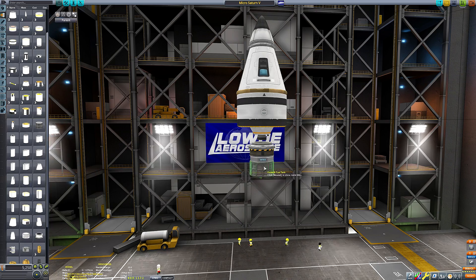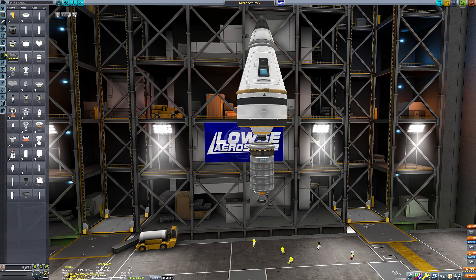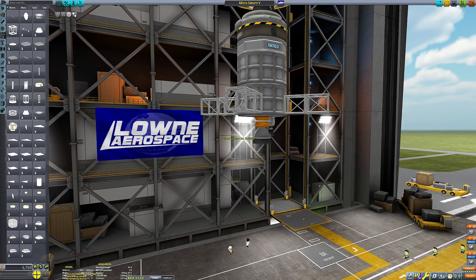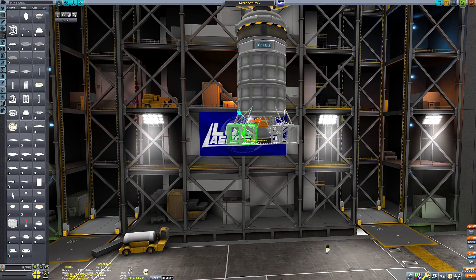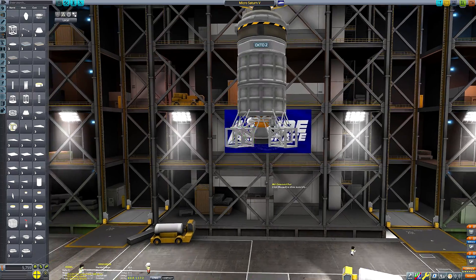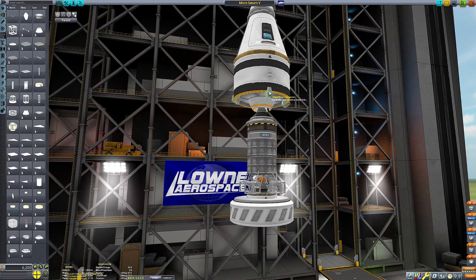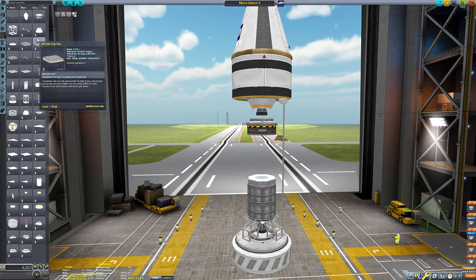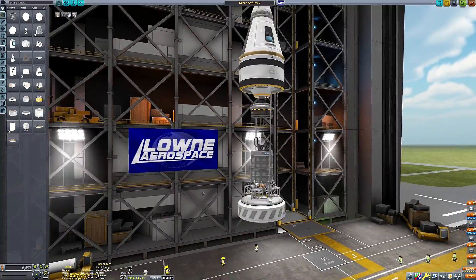I set myself the challenge: what is the absolute smallest Apollo recreation we can make? This is by no means the absolute smallest you can go, but I wanted the caveat of having an actual command pod as part of the ship. You could make it a little bit smaller by having the pilot Kerbal sit inside a service bay with a chair, but I wanted some luxuries, so this is my attempt at a Saturn 5 configuration in the smallest profile possible.